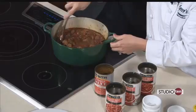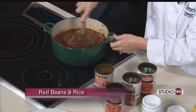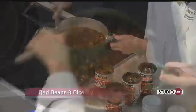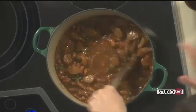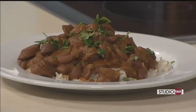Now that we have everything in here, we're just going to stir it and bring it up to a boil, then reduce it and let it simmer for about 20 minutes. Then it'll thicken up really nice and it'll be ready to serve up over rice.